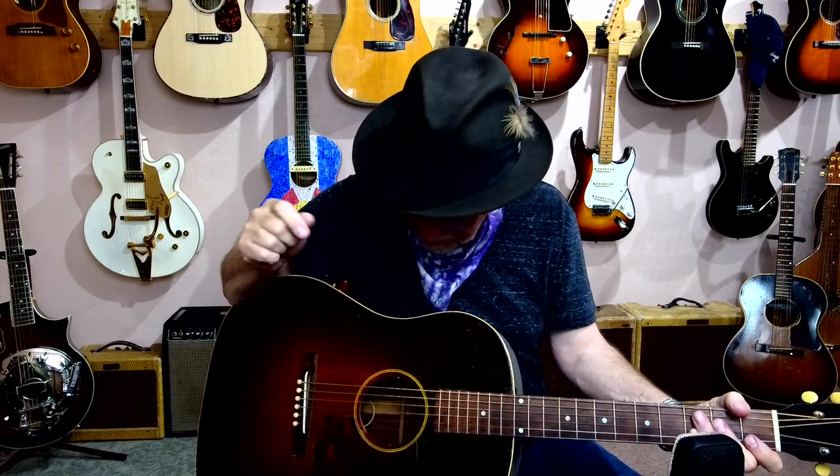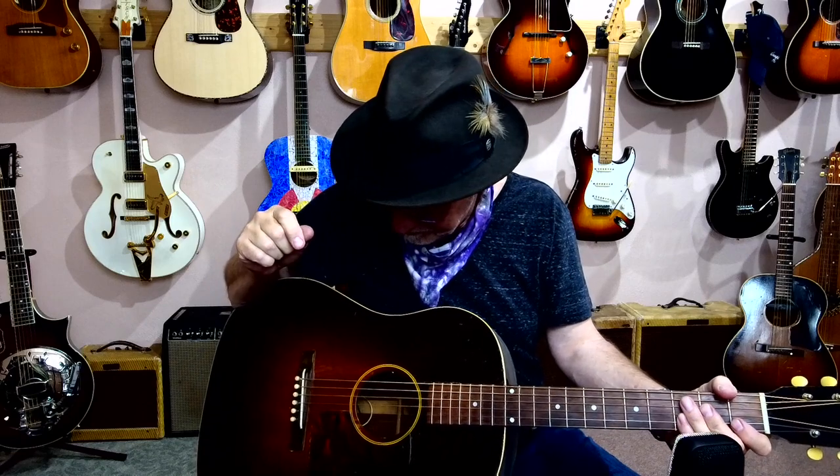Hey everybody, David Starr here for On Guitars. The guitar today we're saying hello and visiting with is a 1935 Gibson Roy Smeck Stage Deluxe.